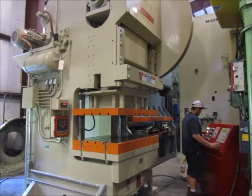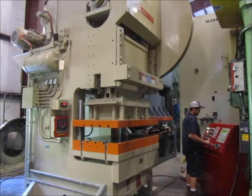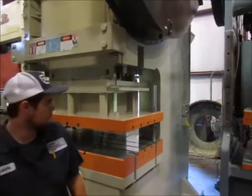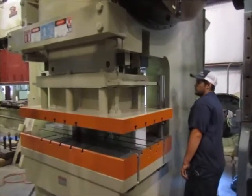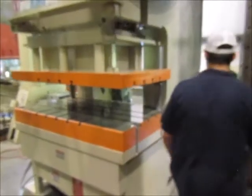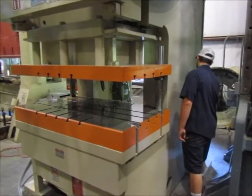This is top stop. This is emergency stop. This is emergency stop.